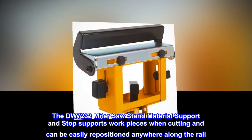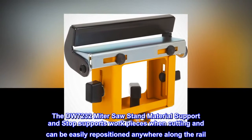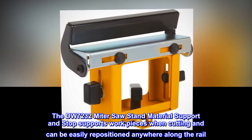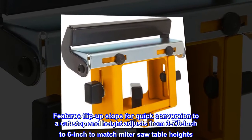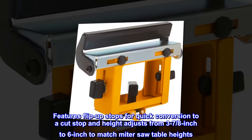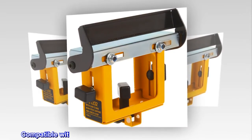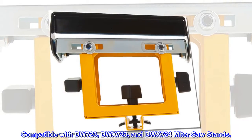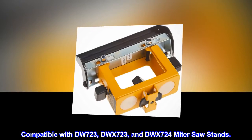The DW7232 miter saw stand material support and stop supports workpieces when cutting and can be easily repositioned anywhere along the rail. Features flip-up stops for quick conversion to a cut stop, and height adjusts from 3 7/8 inch to 6 inch to match miter saw table heights. Compatible with DW723, DWX723, and DWX724 miter saw stands.